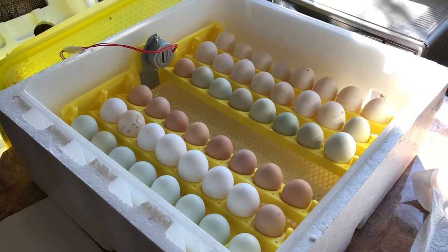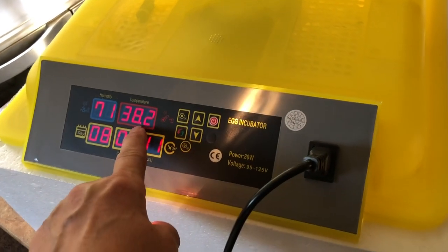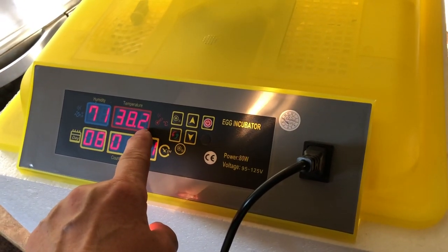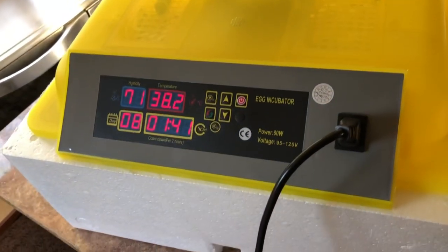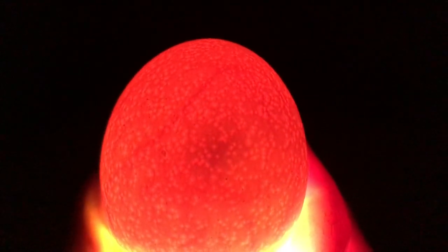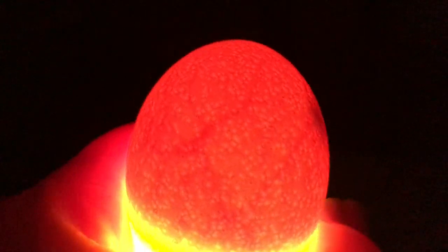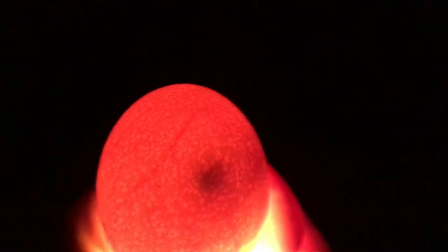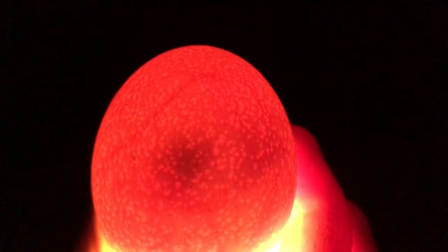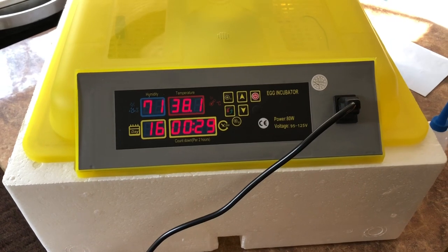I'm going to set it and see if we're successful. I'll come back and check them in a few days. Day number eight — the temperature is right around 100 to 100.5, maybe a little higher than I'd like. I can't figure out how to lower it right away. I'm going to get an egg out and put it under some light. Here's one of the chicken eggs — you can see the little chick moving around inside, little blood veins. The chick is definitely alive in there.